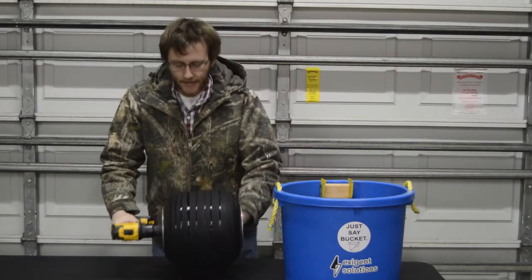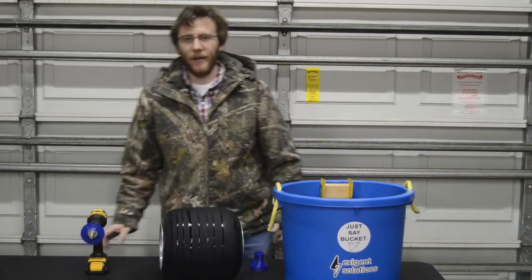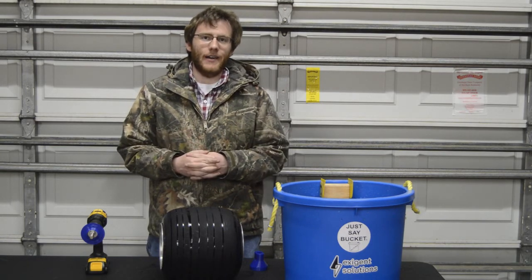Once our tire is dry, set it back on the table, reverse the drill, pop it loose, and you're ready to go with your next tire. For more information and frequently asked questions, see us online at exigent-solutions.com.